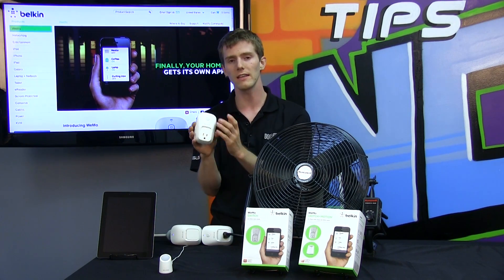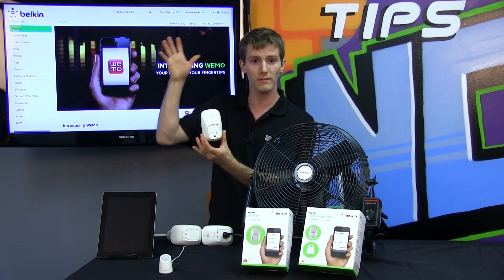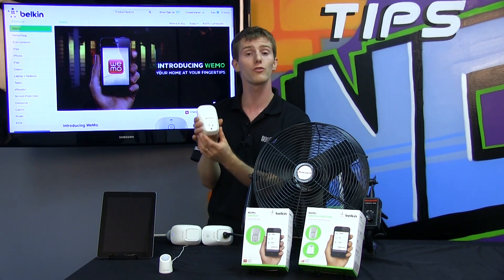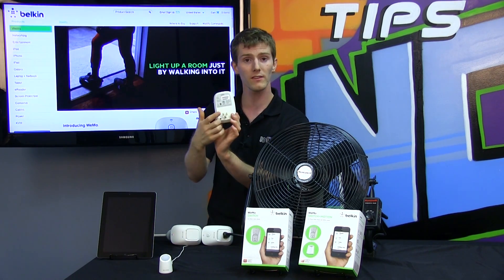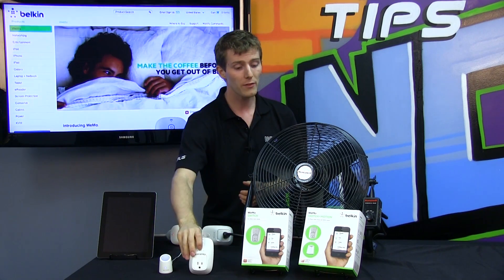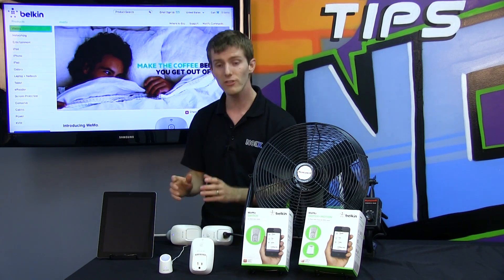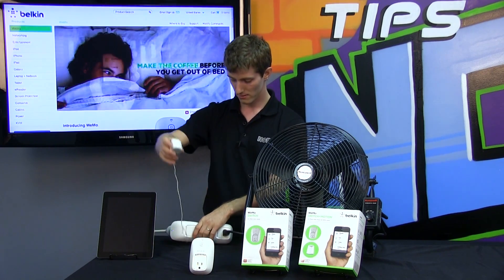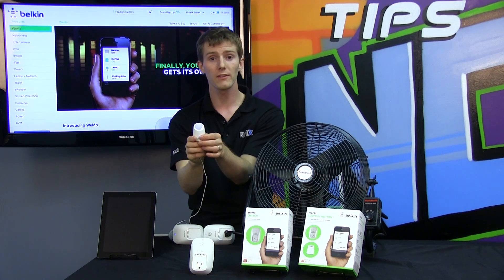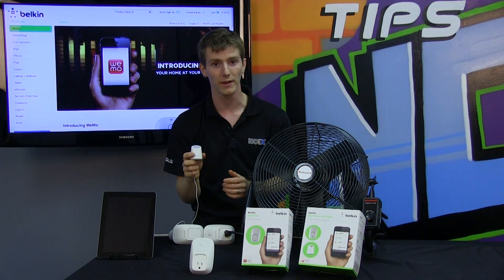What this essentially is, is a wireless connected unit that operates through your home wireless network, allowing you to control the flow of current between the prong at the back and the outlet at the front. The Switch Plus Motion comes with an additional Wemo unit that has, on a fairly long wire, a motion sensor you can also program using the Wemo software.